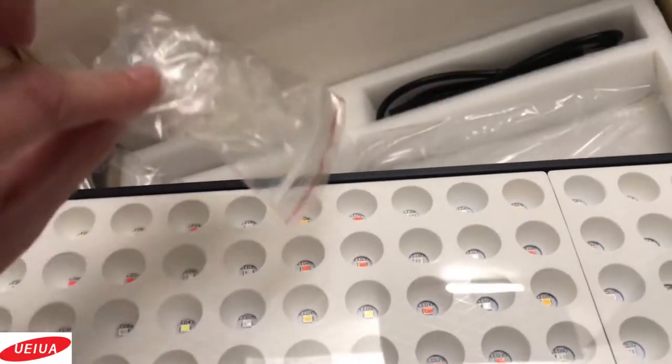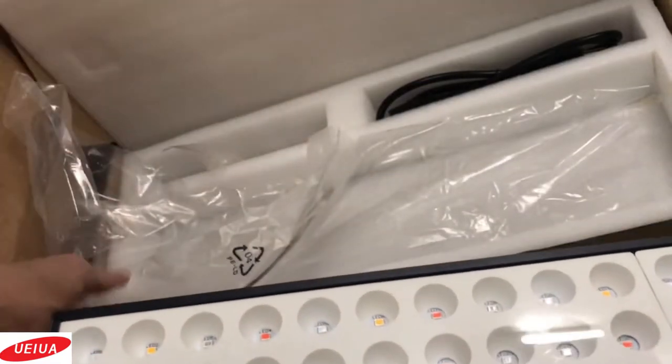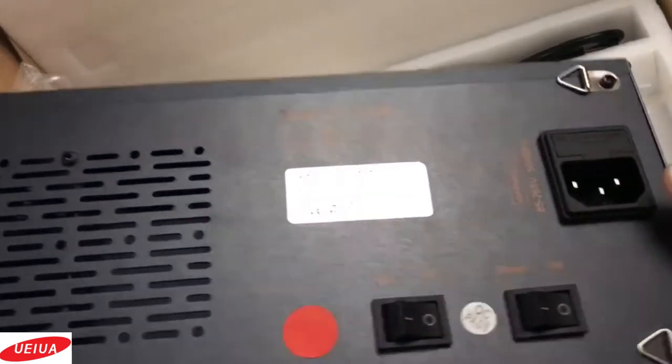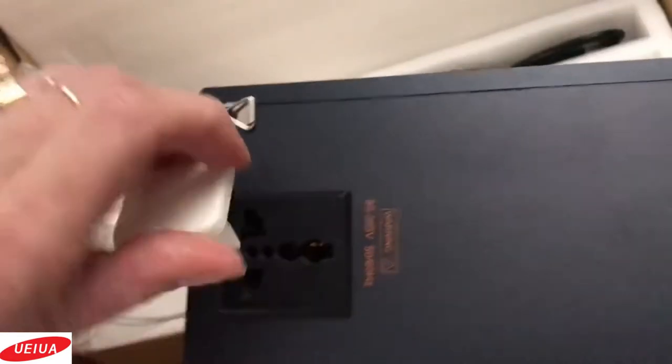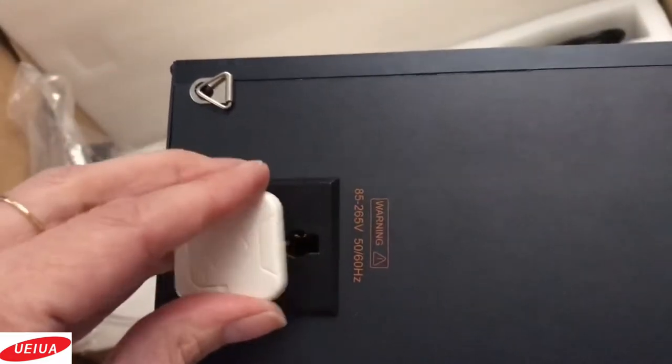It also comes with an extra fuse. This is where the cord plugs in, and if you have a plug from a different country, there are different options for you there.